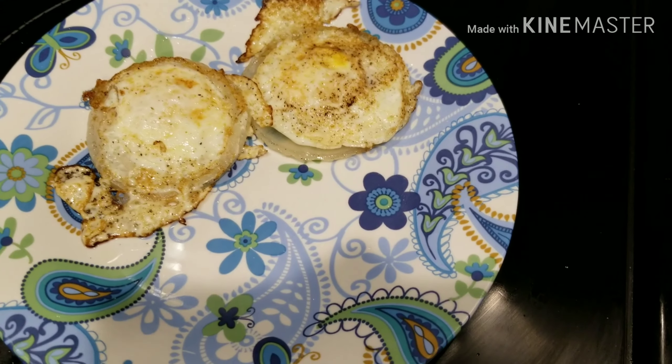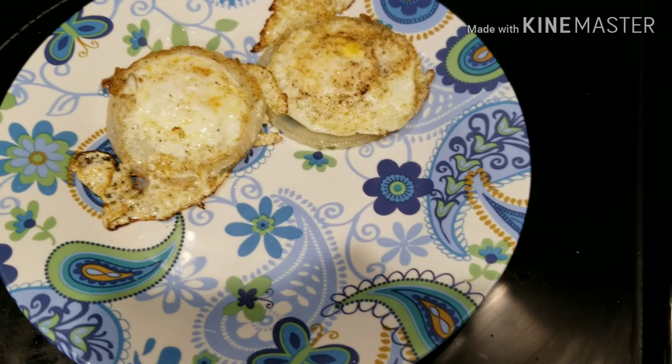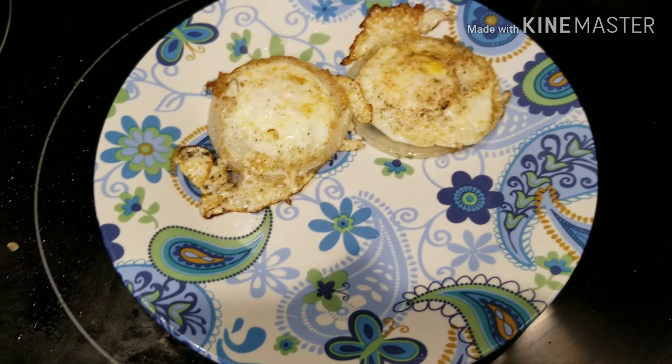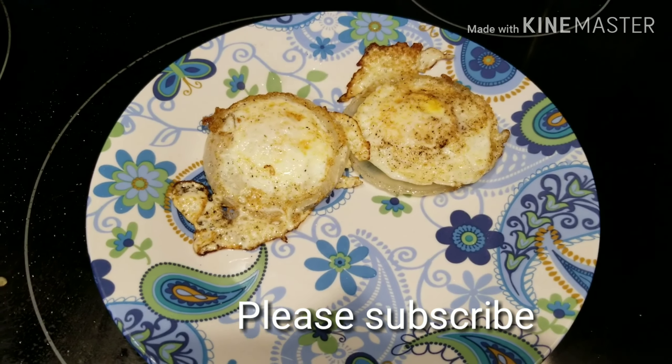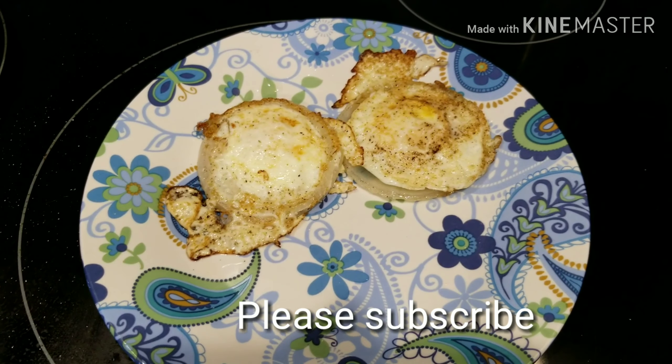You really need to try it. If you like fried eggs and you like onions, you should give this a try. Thank you guys for watching, I really do appreciate it, and I hope you enjoyed this simple egg video. Thanks for watching, bye!